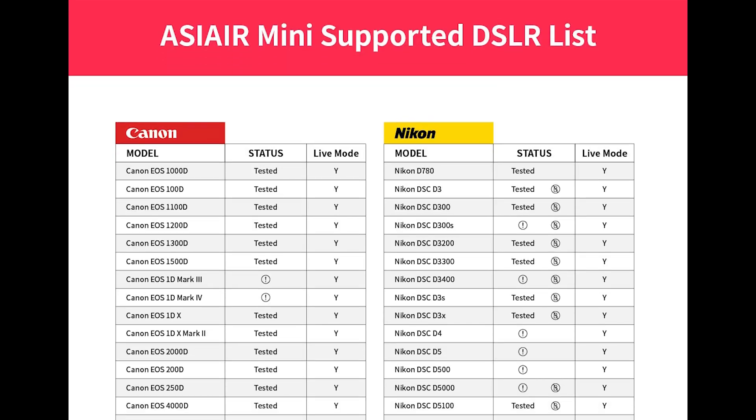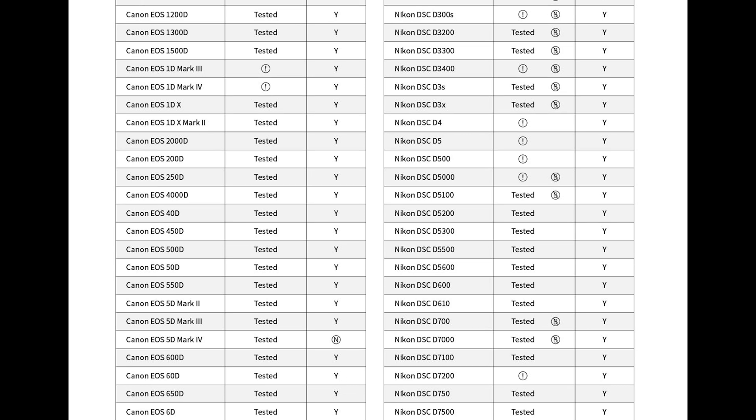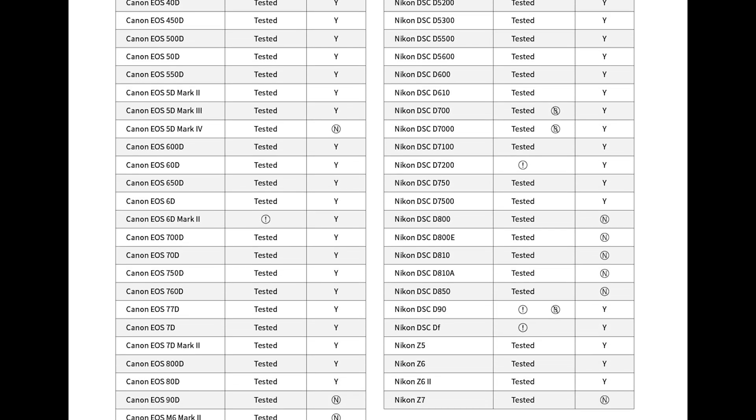One big question for a camera controlling device is whether there are any compatibility changes. For DSLRs, the answer is no — all of the DSLRs on the previous list are still on this list. Nikon users will still need to use the shutter release cable if their model requires it. Unfortunately, no new brands have been added such as Pentax, Fuji, or Sony. So Pentax, Fuji, and Sony users still won't be able to use the ASI Air. If you use Canon or Nikon, you're pretty much good to go.